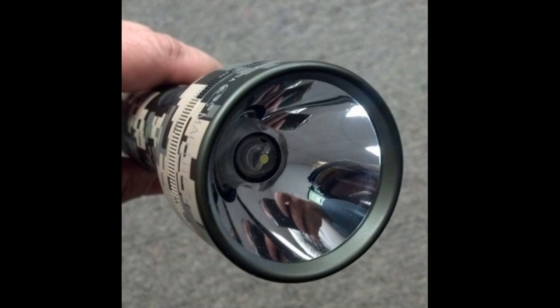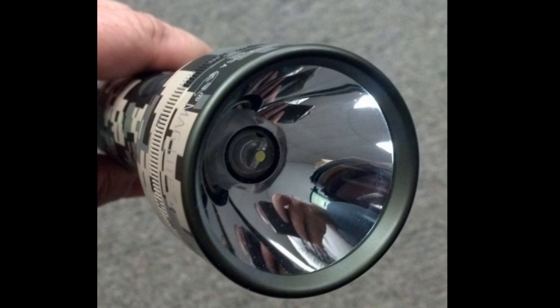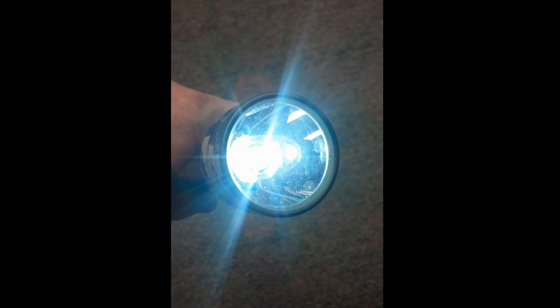Here I want to show you how I turned a three-cell Maglite into a high-powered LED light. As you can see from these first photos, I had a regular LED installed in it, and the light was not that much greater than the standard bulb.